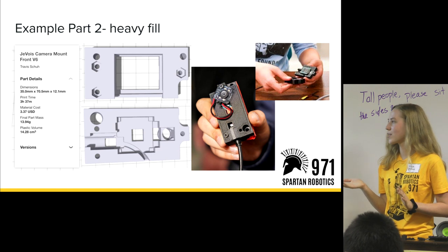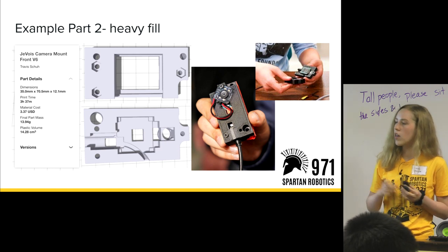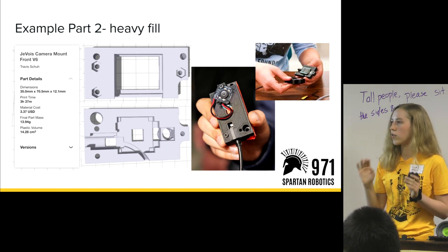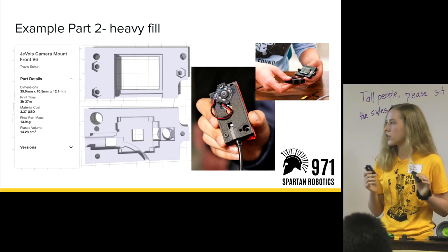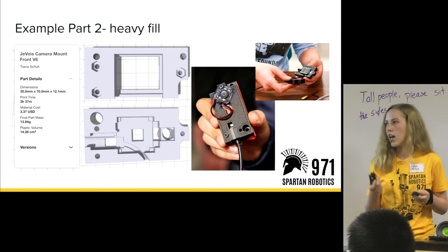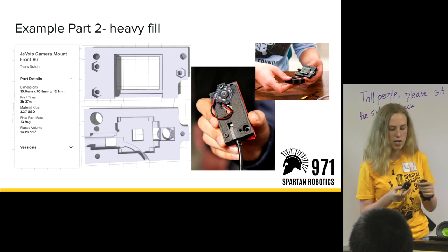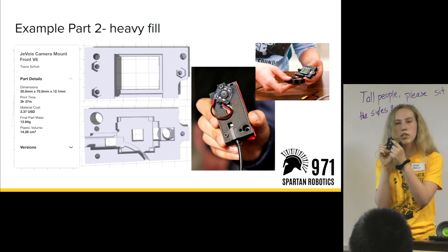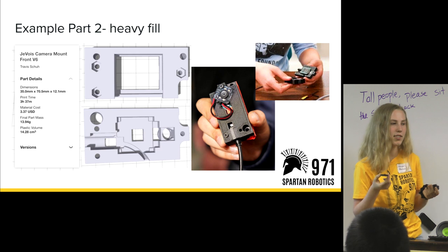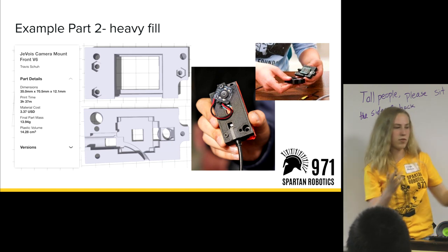This is a part that needed heavier fill: these are our camera mount cases used on the 2019 robot. There are six cameras all over the robot that stayed on through the whole season, each with a case around them with all the necessary electronics and wiring. Since these were going to stay on the robot for the whole season, we needed to print them with heavier fill. Additionally, this lip here is very thin, so heavier fill was necessary to make it less likely to break off — really tiny pieces are more brittle.